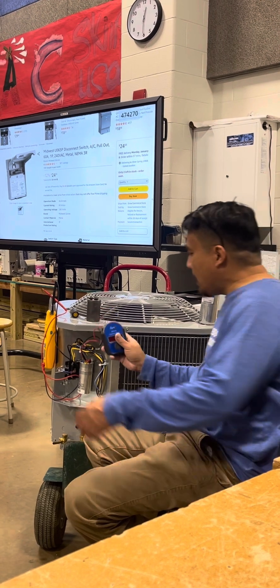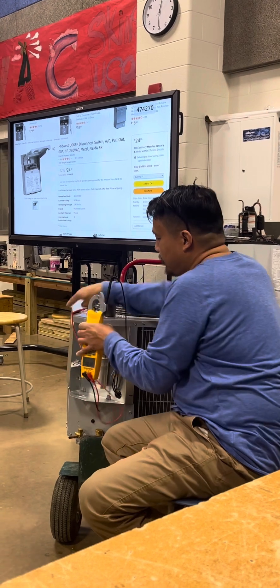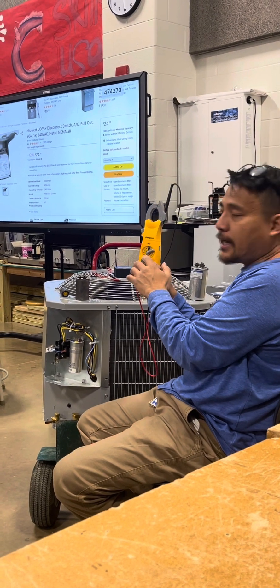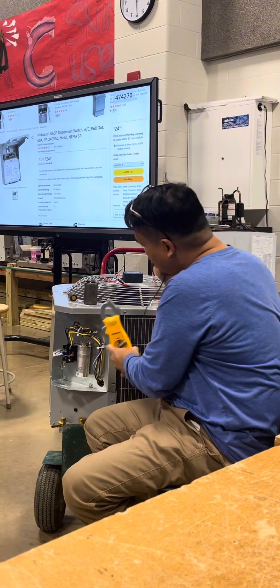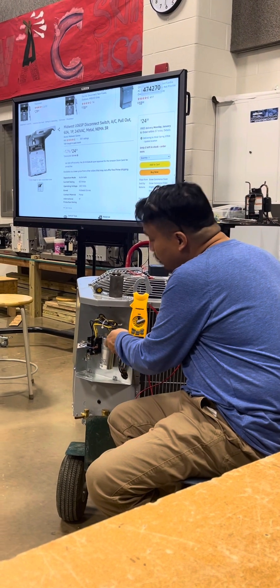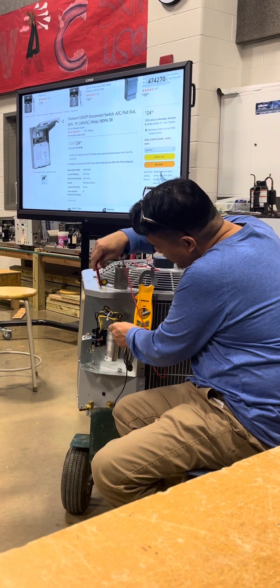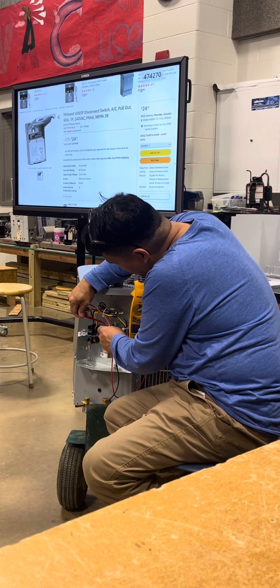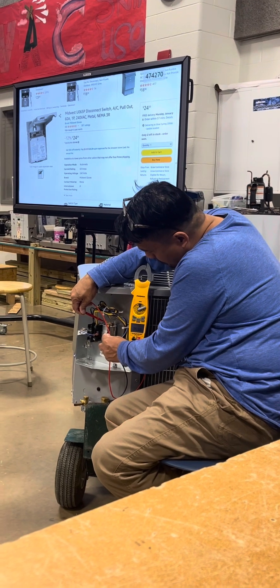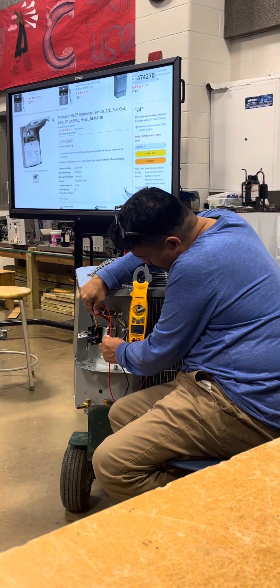Now, to double check — also using this clamp tester, you put it to MFD, the millifarad. Double check: common, you put it to the yellow terminal — I mean, common terminal. And then this one, you put it to HERM. You're supposed to have 35. You see that? It's 35. Now when I put this one to the red terminal, you have 5.